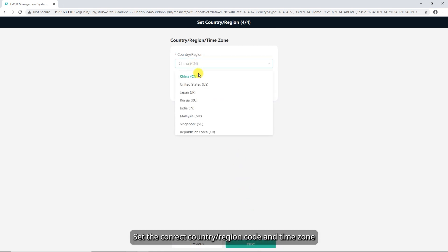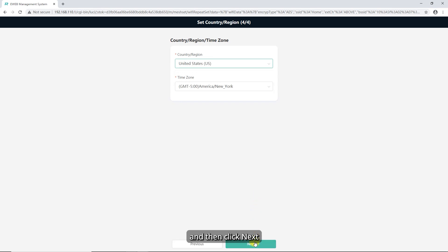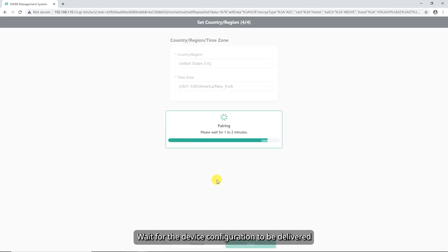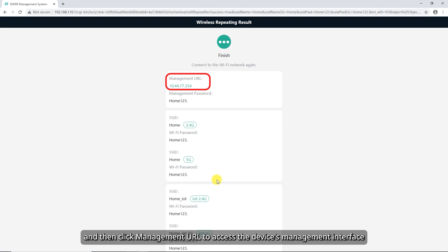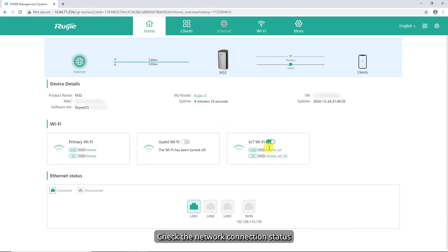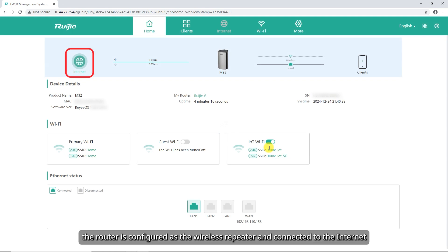Set the correct country/region code and time zone, and then click Next. Wait for the device configuration to be delivered, and then click Management URL to access the device's management interface. Check the network connection status. If the status is displayed in green, the router is configured as the wireless repeater and connected to the Internet.